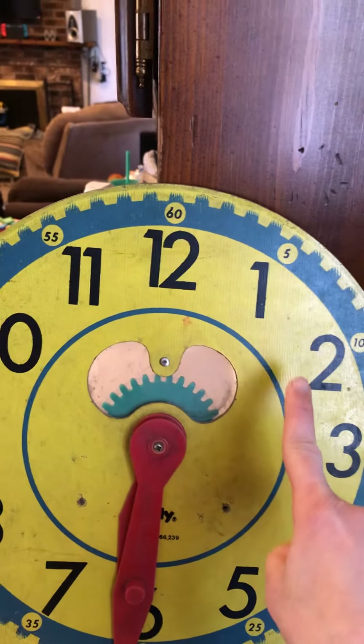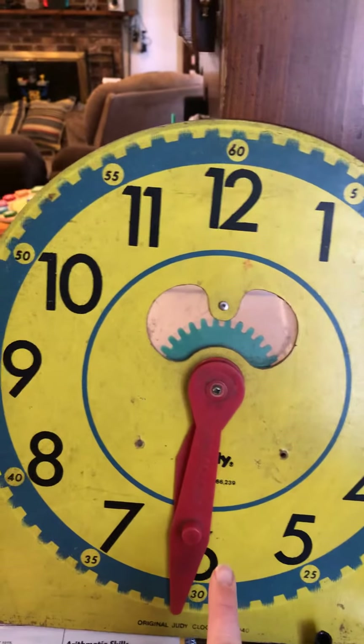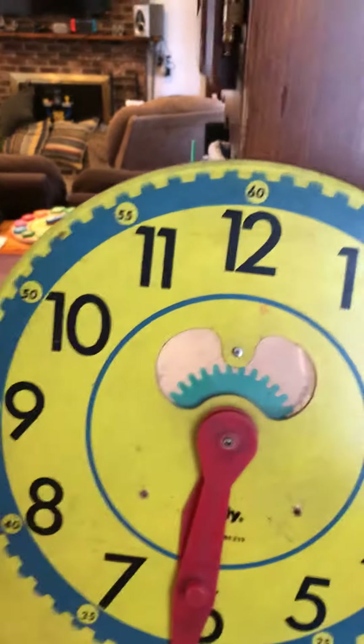Go: 5, 10, 15, 20, 25, 30, 35, 40, 45, 50, 55, 60. How many minutes in an hour? 60. Very good.